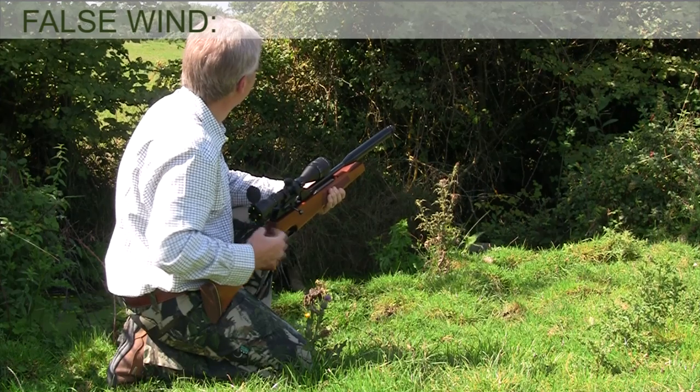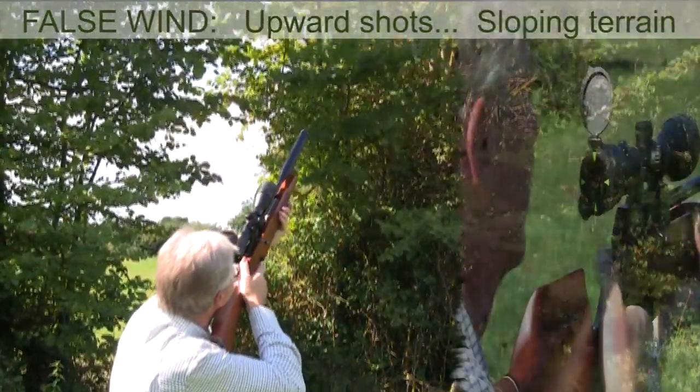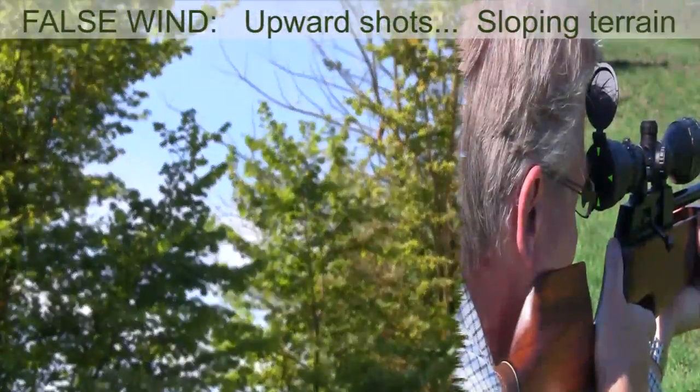You can also inadvertently cant your rifle when taking tricky upward shots or when shooting across sloping terrain, so the AccuCover is worth its weight in gold in such situations. It's also pretty handy when you're out in low light or lamping.